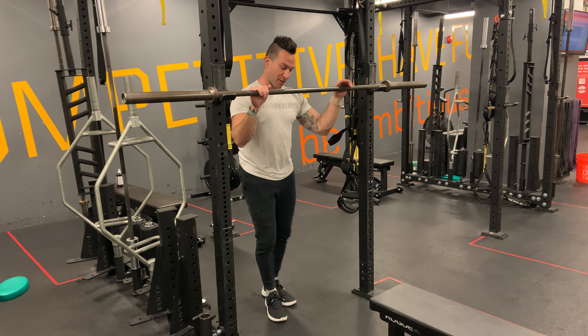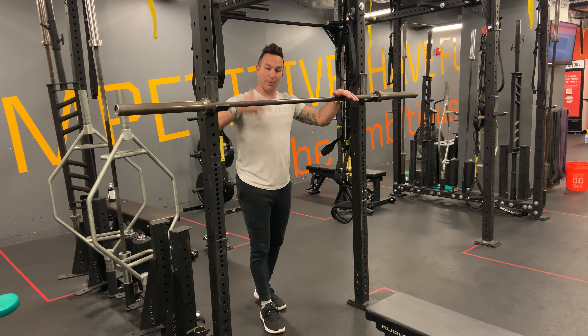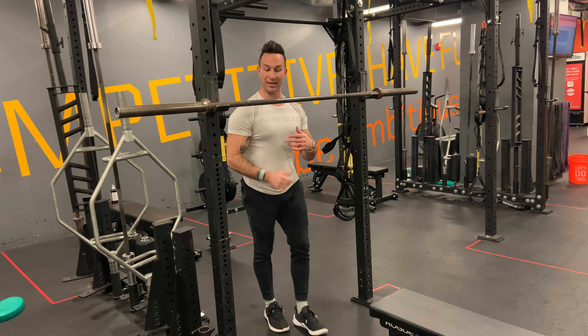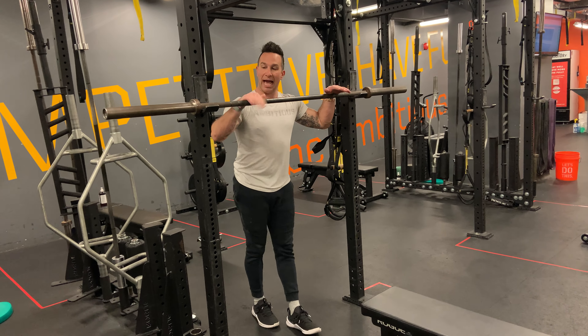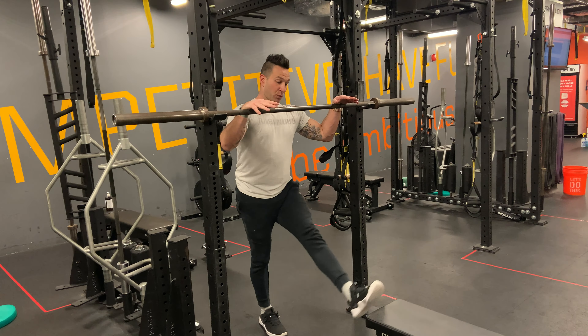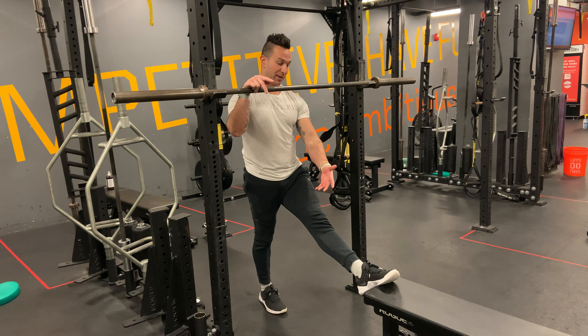Your setup with the barbell here and the bench or whatever object that you have is going to be set up in proportion to your height. I found that going into about your front squat position here for the J-cups happens to work out pretty good. What you use for the object here all depends on how much assistance you need — you can do a box or a bench.